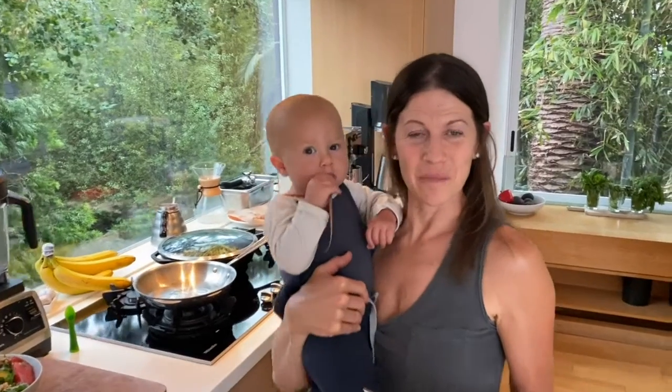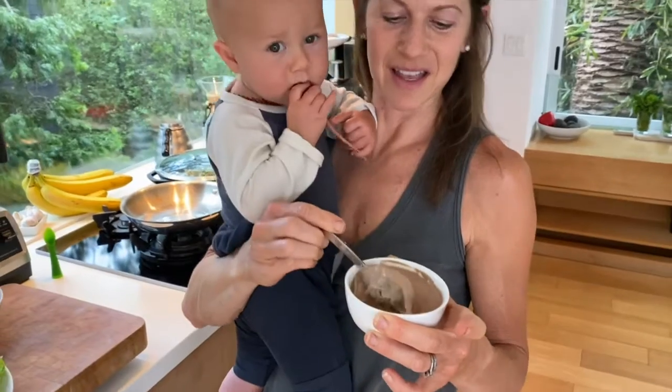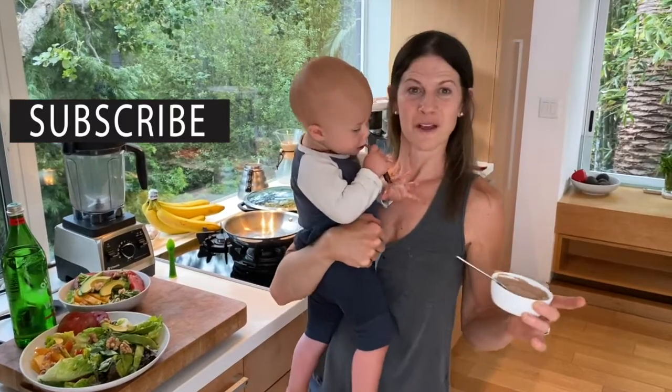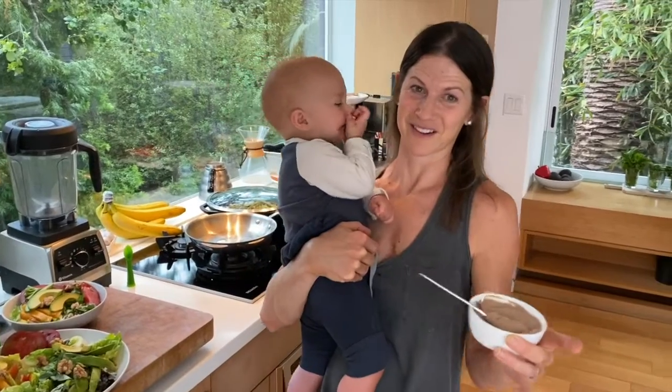Now that you've chilled the pâté in the fridge overnight, you can see what a beautiful creamy texture it takes on. It is an optimal baby food because it's rich in omega-3s, conjugated linoleic acid, and all the other beautiful nutrient-dense components you get from eating organ meats combined with raw grass-fed butter.